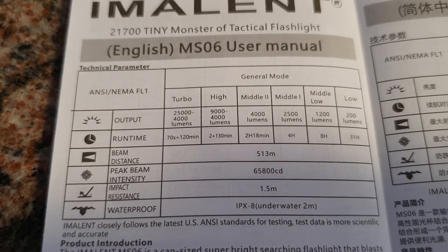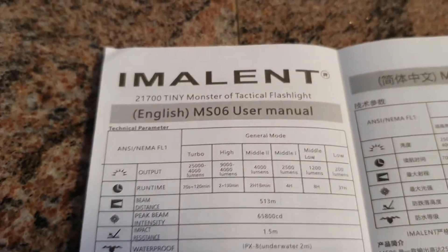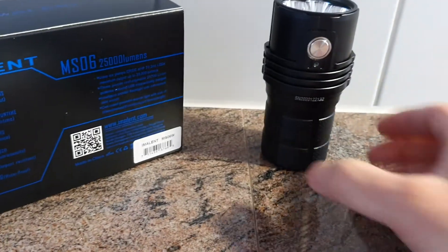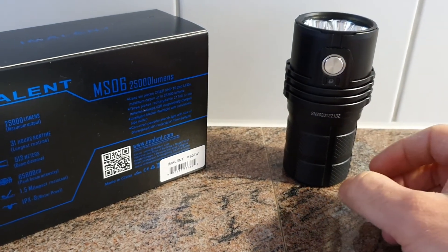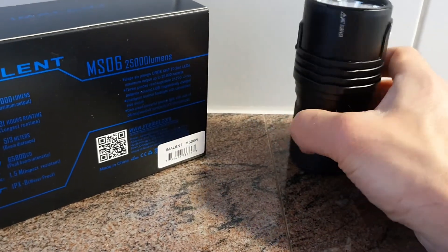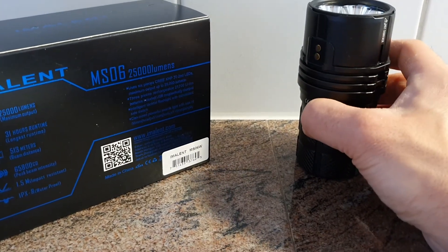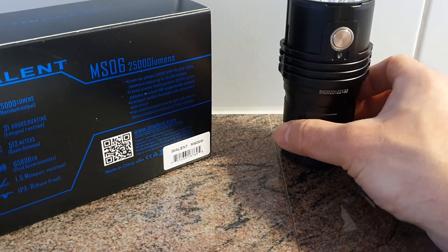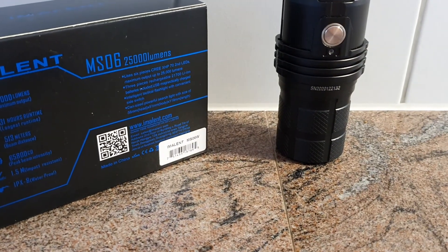In the package we have the flashlight as well as three 21700 batteries and a charging cable. There is a magnetic charging port directly on the light itself, and we also have a belt holster and I believe there's also a spare O-ring in the package.